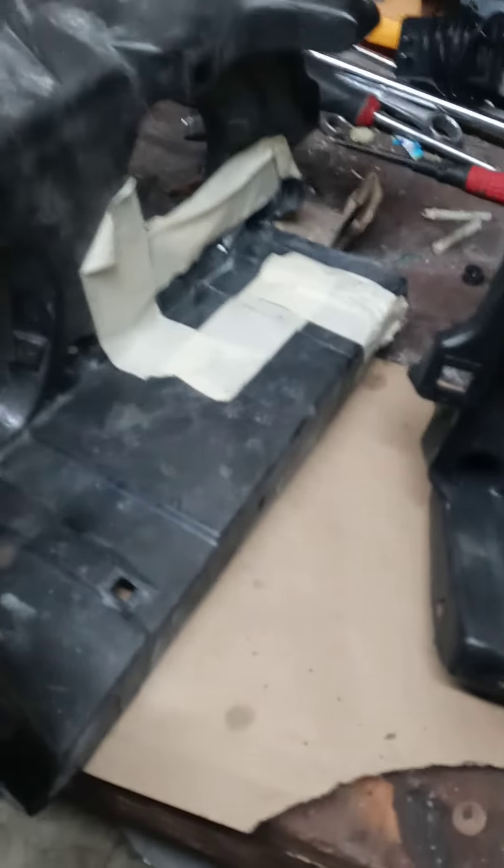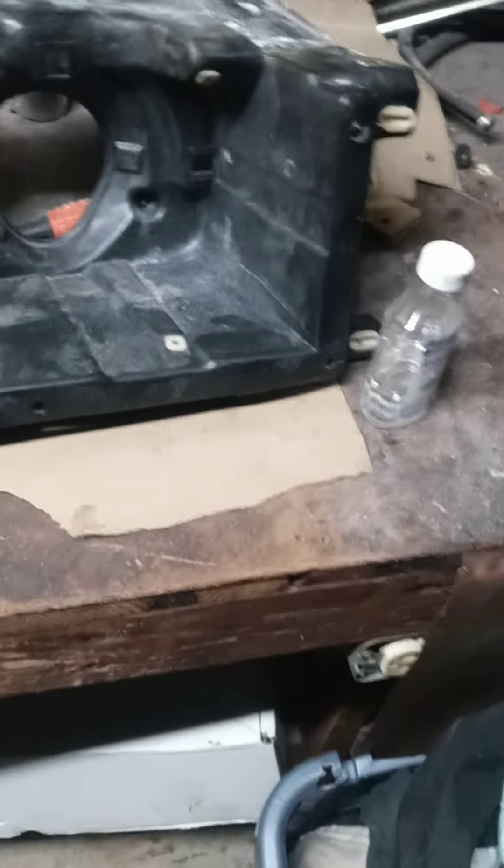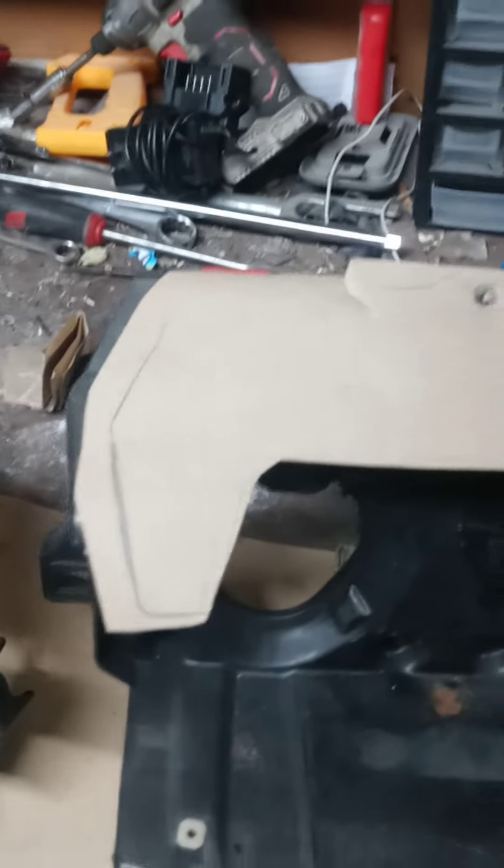You can see the thickness difference, so I might either leave it like that and just spray paint it black over it, because these are going to be bolting onto the car. I lost my passenger side driver side marker thing - I think it's in the trunk of the Impala or it's in the shed. It's somewhere around here, so I'll find that later on when I go to install these.